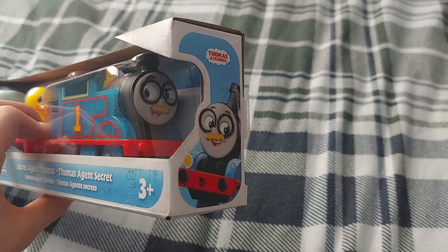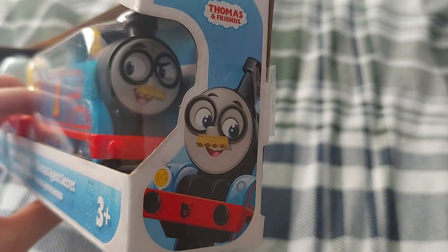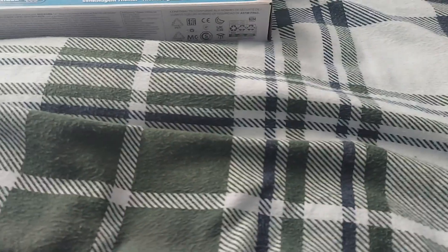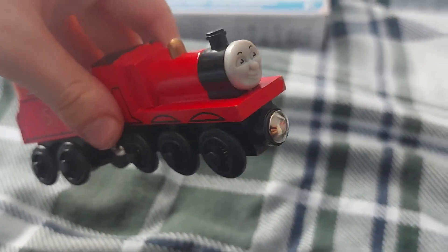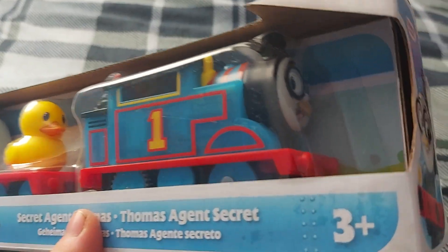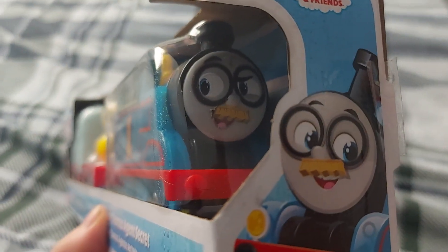I got this yesterday at The Entertainer — this is Secret Agent Thomas. I was actually meant to make a video last night on this guy, but someone just fell over. Anyways, if you remember my 1999 to 2001 James, I got him in the mail yesterday, surprisingly, so that video was put on hold for the moment, but now you finally get to the video that you guys have been waiting on.